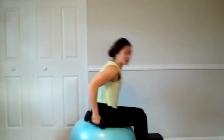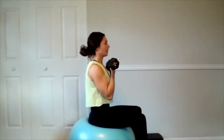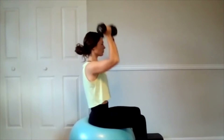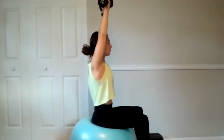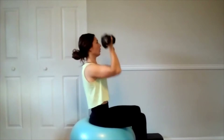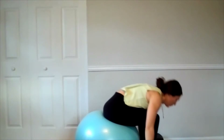Let's do an Arnold press. We're going to start with the palms facing you — as we press, we're going to rotate through and bring it back. Palms are facing away at the top. Alright, 12 reps, are you ready? And 12. Rest after 12.